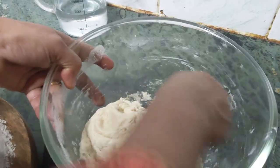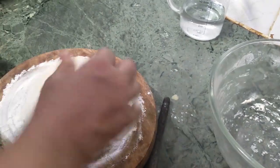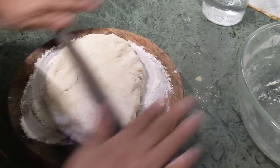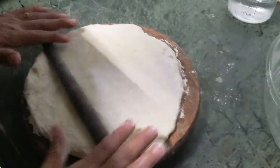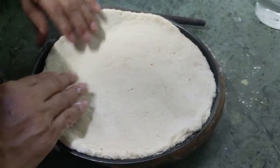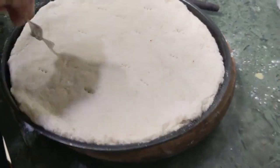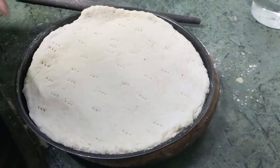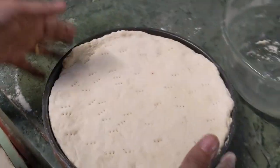You can see that it has grown. Now I have to roll it out like a chapati. Then I just prick it here and there with a fork. I'll leave it like this for 5 minutes and then keep it for baking.